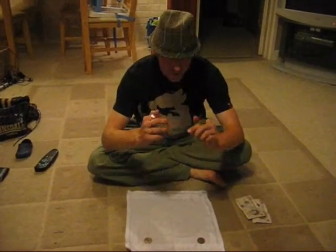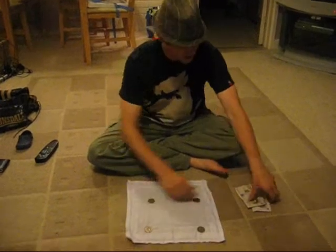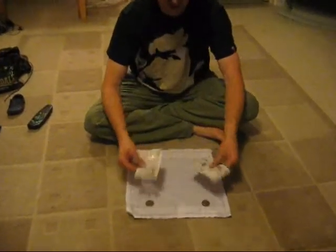Get in. I'm going to show you a trick with four coins — four American half dollars — and two 20 pound notes.